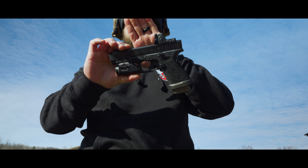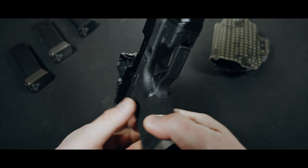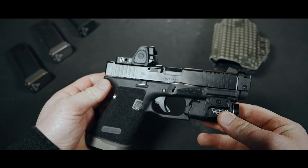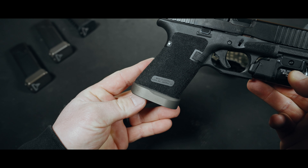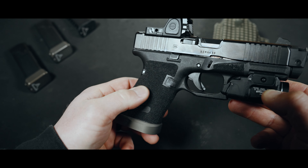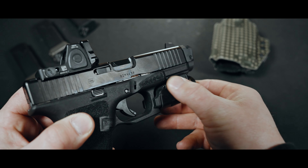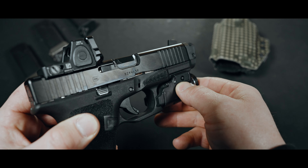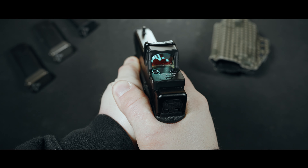One of the biggest improvements for me is the profile or back strap reduction. Glocks are pretty lumpy in the back end and don't agree with a lot of people's preference. The team at TTI slimmed down the rear profile of the frame, and it makes a huge difference when holding this thing. I've had this done by other companies on other Glocks, but this is the best feeling one that I've had. I can sink my hand into this thing and it gives just a more natural feeling.